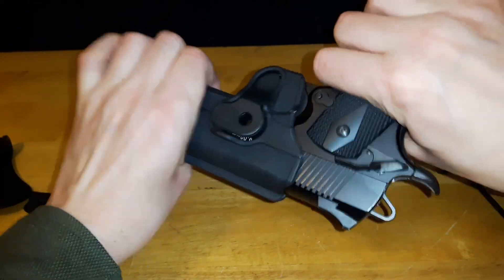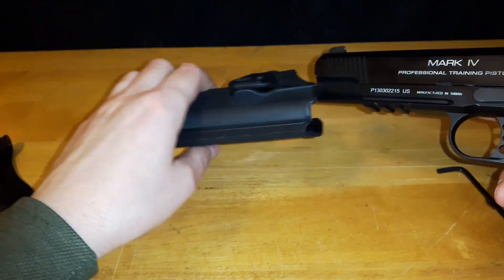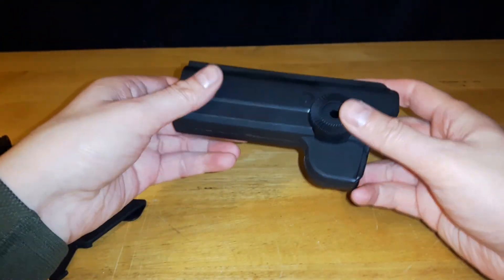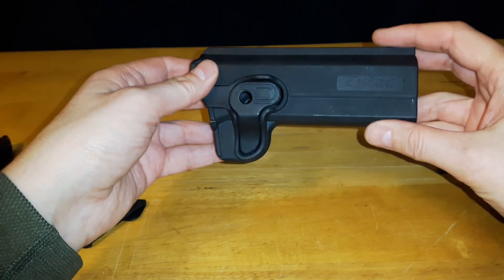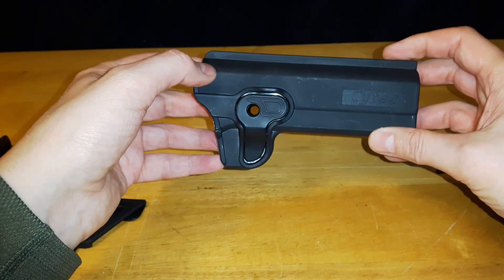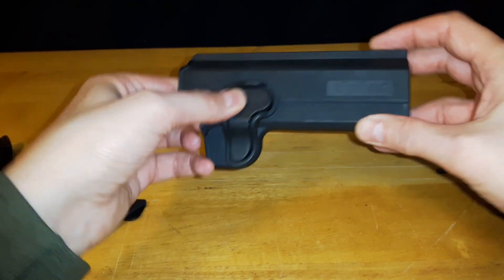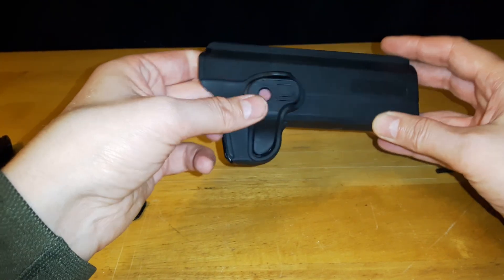As soon as you put it back in, it locks into place and it's not coming out. Pretty impressed for the price. I was looking at some other models of different brands and this was very affordable and it does the job. I haven't had any issues. The spring is really strong on the quick release.